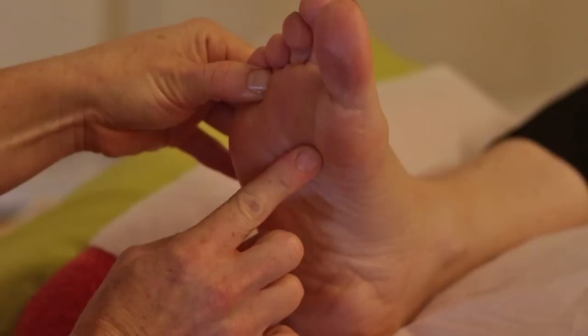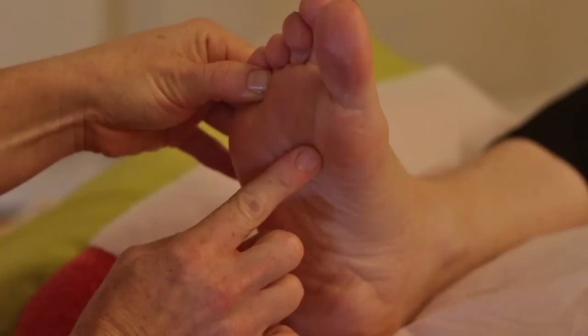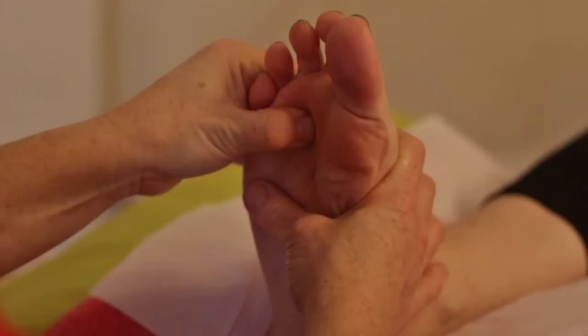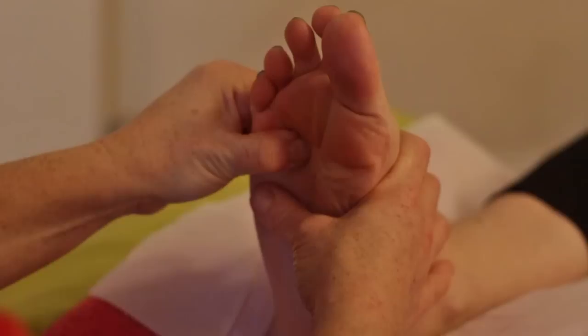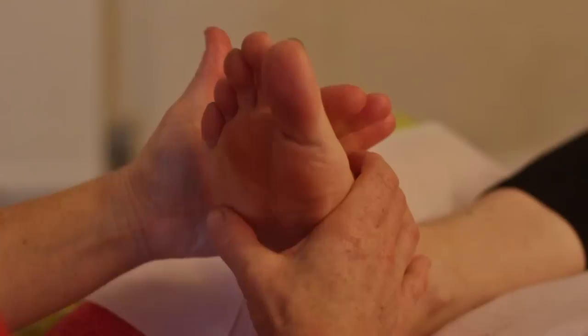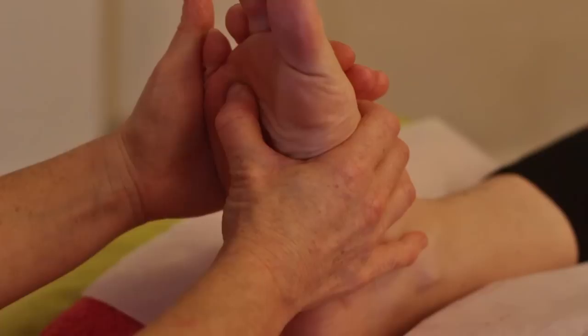Then carry on down to work all of zones two, three, four, and five above the diaphragm for the right lung. The lungs are robust areas so you can give them a good pummeling, using horizontal and vertical lines to cover the whole area — almost like drawing a grid, making sure all areas of the foot are covered. The important thing is not to miss anything out and to vary your techniques as much as possible.